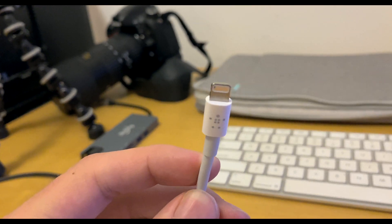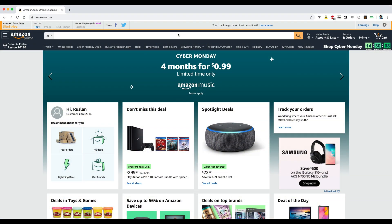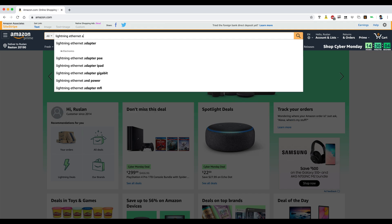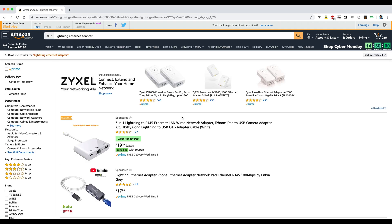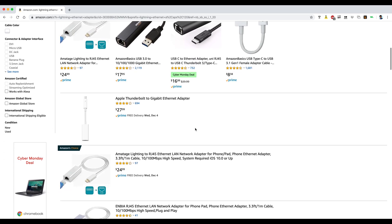You can find this adapter linked in the description, and a variety of cheaper alternatives do exist on Amazon as well. I should mention I've used a few of the cheaper ones, and they were a bit less reliable than the Belkin, although your mileage may vary.